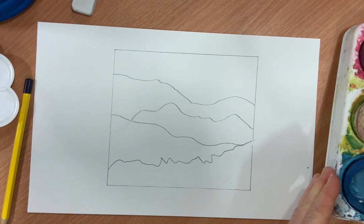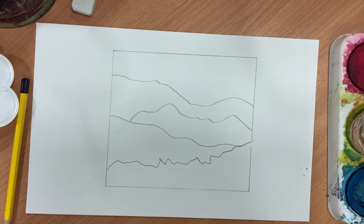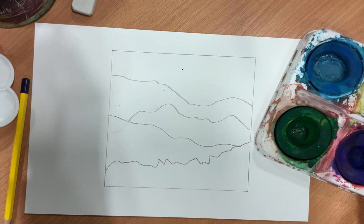We're using watercolours today. You can use the watercolours in the smaller palettes, whichever ones you prefer. I've got a paintbrush that's quite nice and thick for the big areas, with a point on the end for more detail. I'm going to pick one main colour - you can use any colour you want. I'm going for green today. You'll need your main colour and then black and white to mix in some greys, or darks and lights.